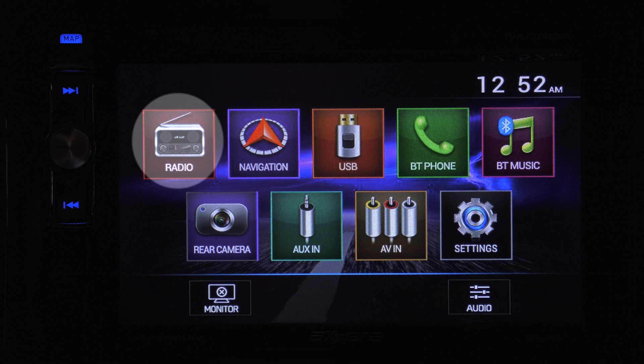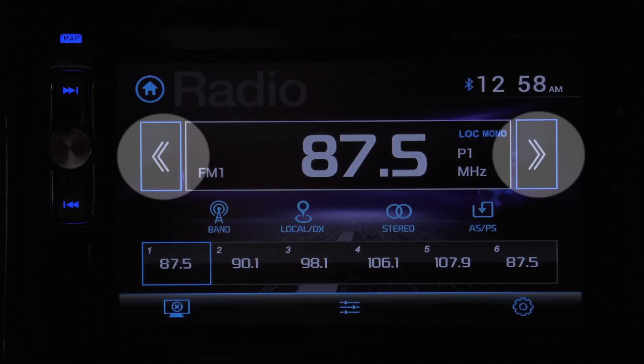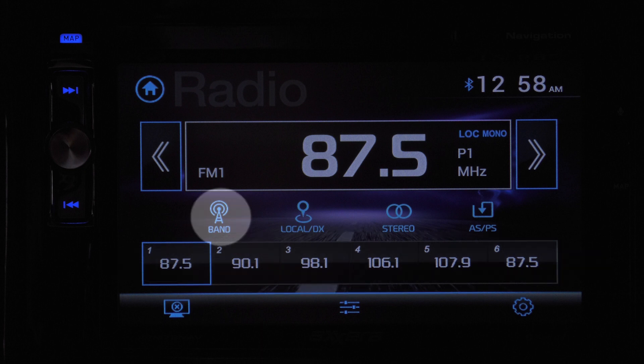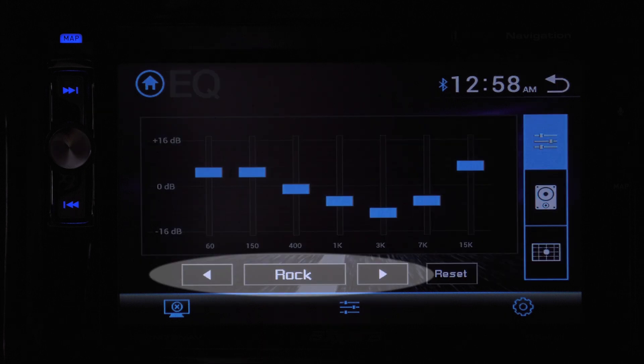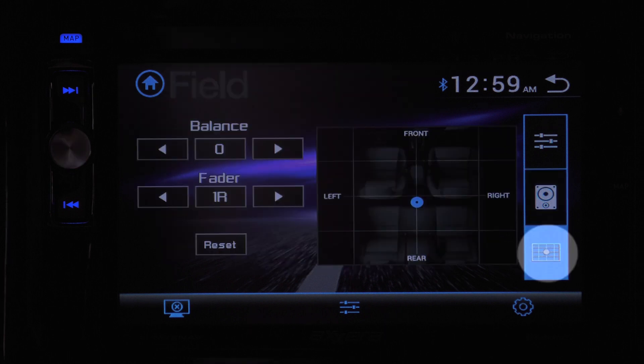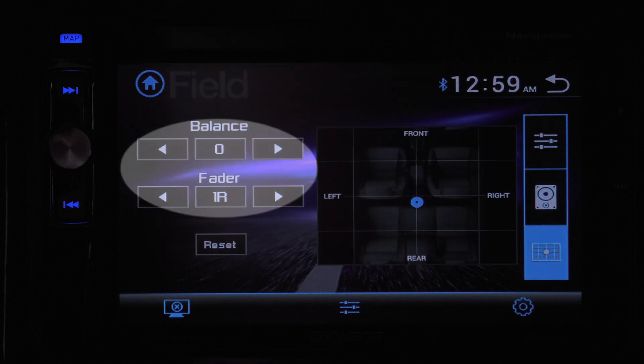Starting with the radio icon — this brings up your radio. Tune in stations by holding these arrows. Select the presets by holding down the buttons on this row. You can store up to 18 FM and 12 AM stations. Choose FM or AM here. This is for local and distance tuning. This is for stereo or mono. Pressing this button stores the 6 strongest stations. These are your EQ settings — you have a few presets or you can store your own mix. This button brings up even more options to control the surround sound. The crosshair grid is for your fader and balance.